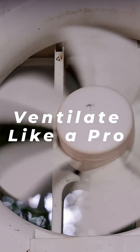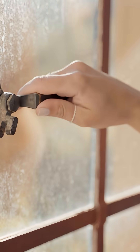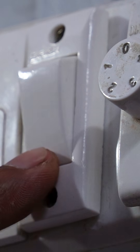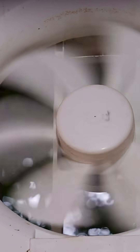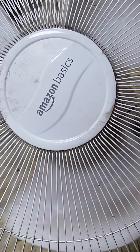Ventilate like a pro. Crack every window, set up fans, create cross ventilation. Aim one fan to suck air out, another to pull fresh air in. Don't just turn a ceiling fan on and vibe — that's not airflow, that's just spinning in place.